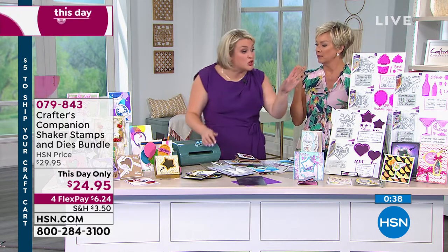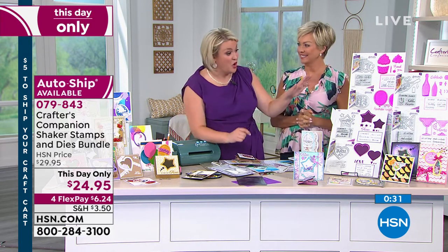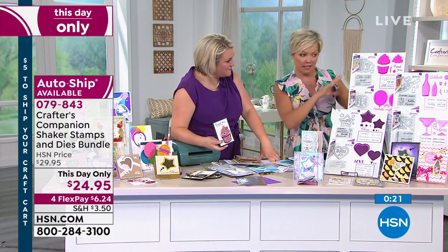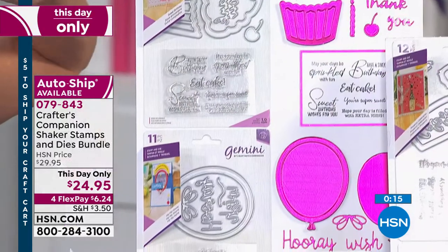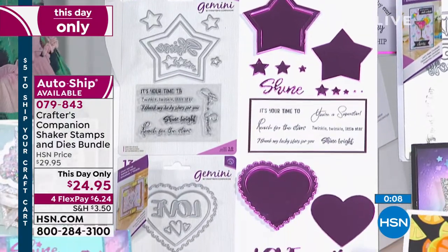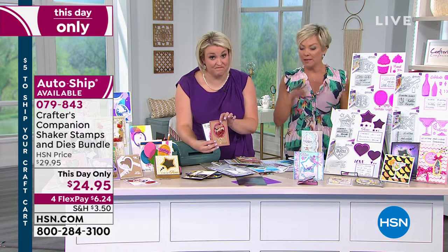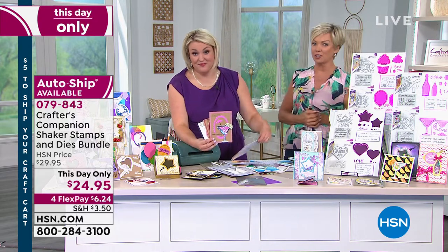If you're just going for one set today, get the set and get the auto ship. A lot of people on Facebook totally fell in love with these and went for all three. Your choice is here: Birthday gives you the balloon and cupcake dies; Celebrate gives you the Martini glass and champagne bottle; Sentimental gives you the stars and hearts. This is great value at $24.95, and once you spend five dollars on shipping today, everything else ships free — even clearance items.